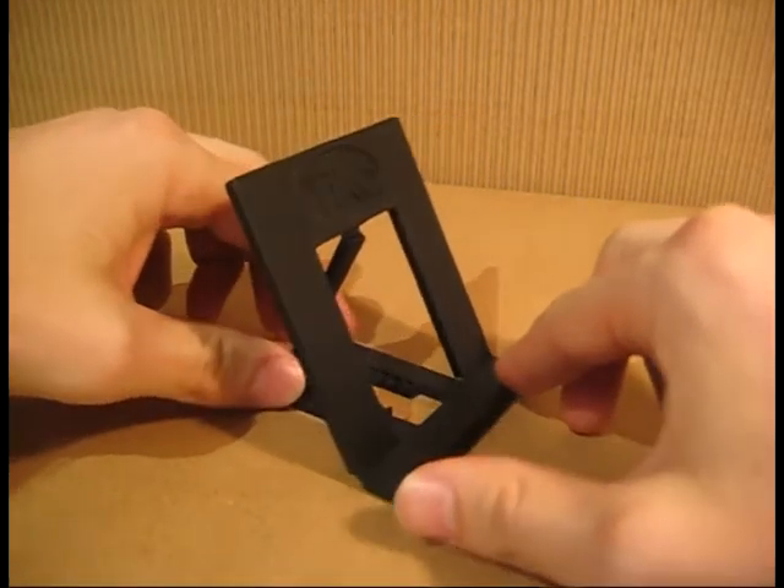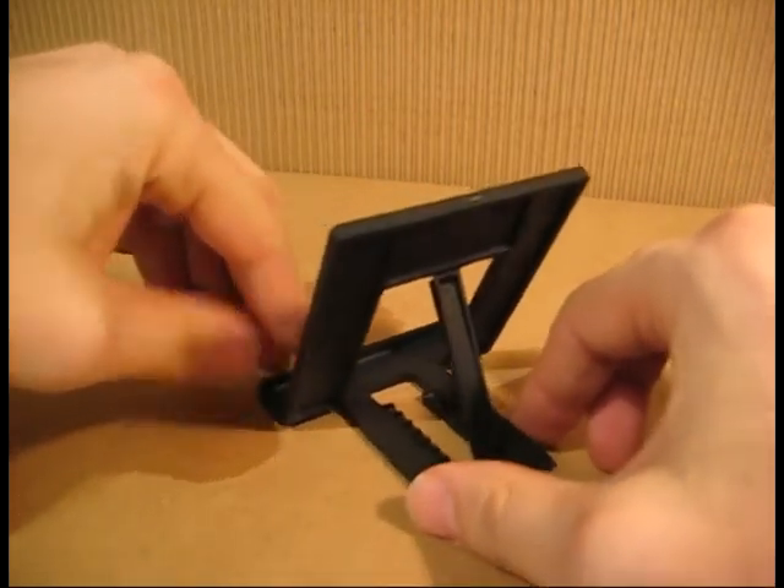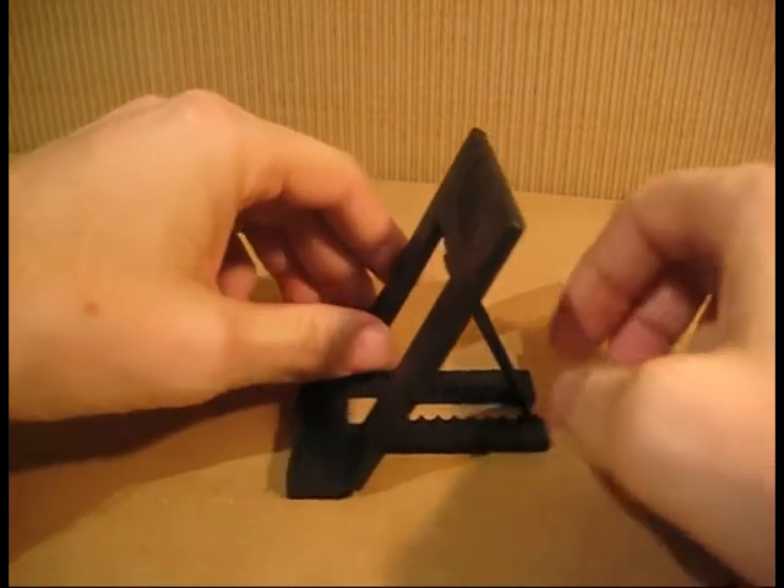As you can see, the Tyco Fold is a compact folding travel stand for iPods, iPhones, Blackberries, Zunes, PSPs, or other media devices.